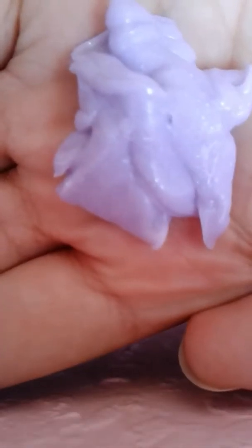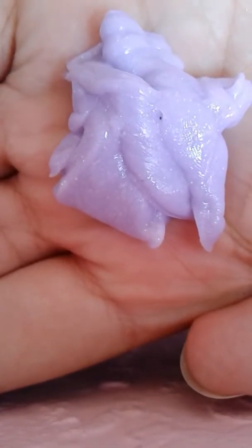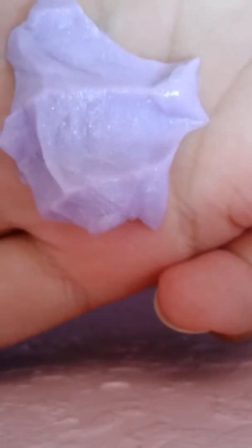I also have this one — it's the rosy one, purple rose. This one is purple and it stretches a lot.